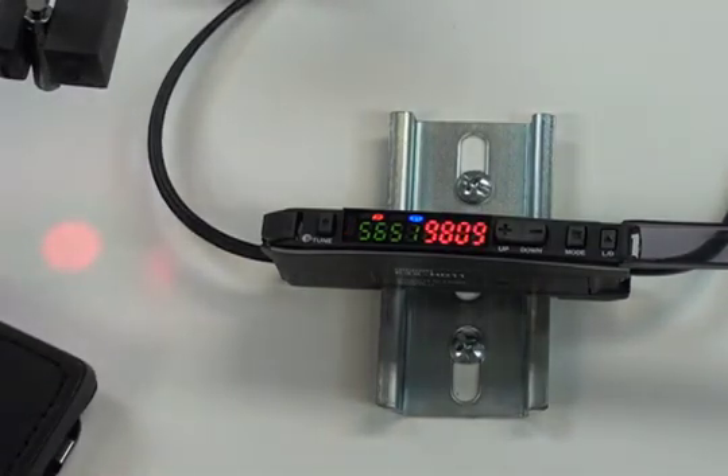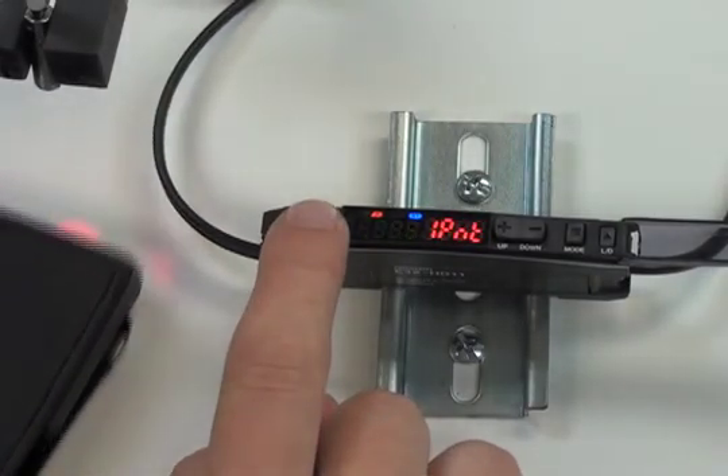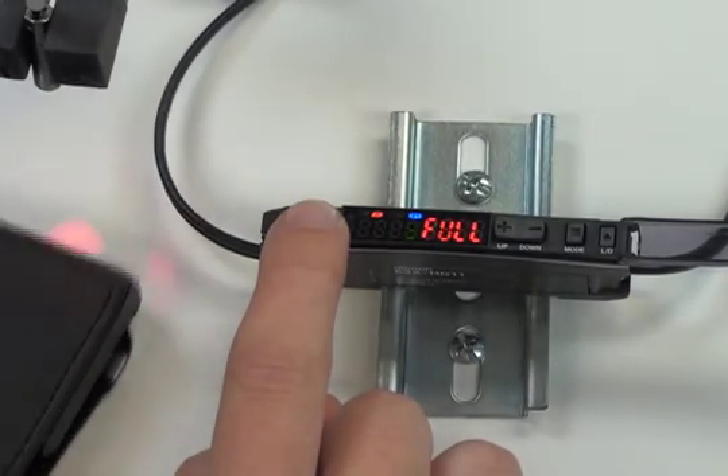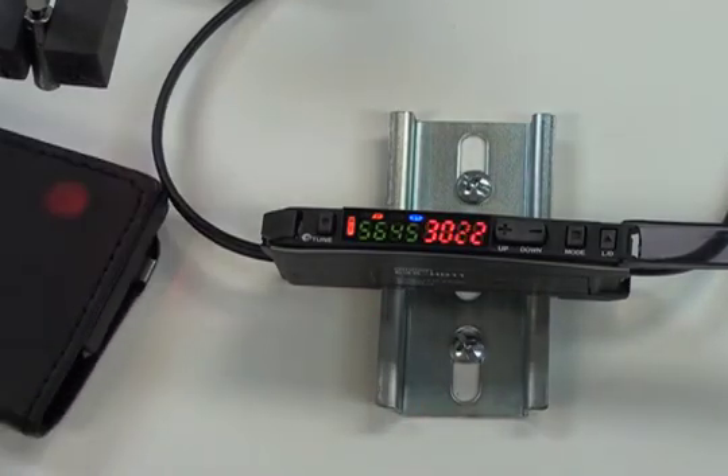All you need to do for this calibration method is hold down the tune button. Hold it down and move the part for about six seconds until you see the display say auto. Then lift up the button — you can see it flashes briefly, and that was it. That is all you need to do.